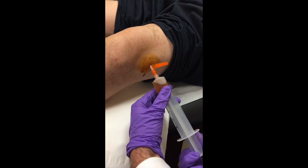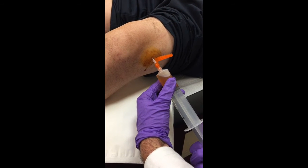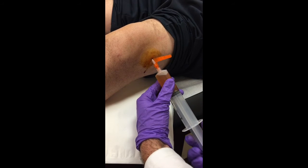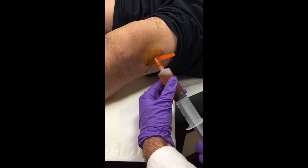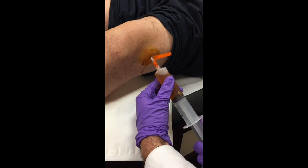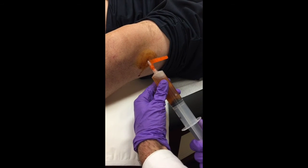You're stabilizing with one hand and pulling with the other so you're not trying to move the needle around. If you need to, you can slowly readjust as needed, but for the most part you're just slowly pulling. You can see his fluid is a little bit darker, a little blood-tinged, but nothing too crazy.